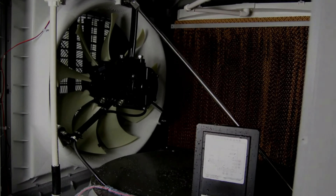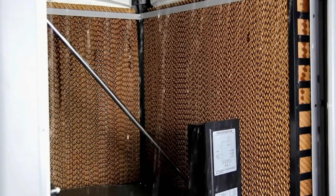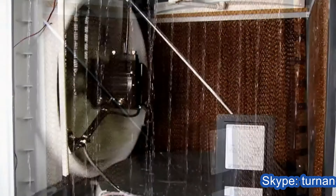In the wet section, a pump circulates water from the reservoir on the cooling pads through the water distribution system. A fan draws air from outside the unit through the moistened pad.